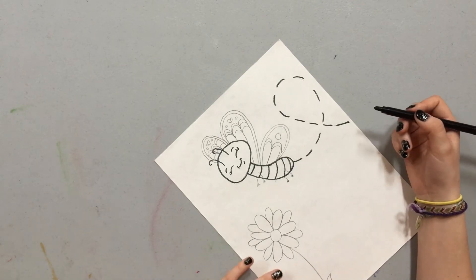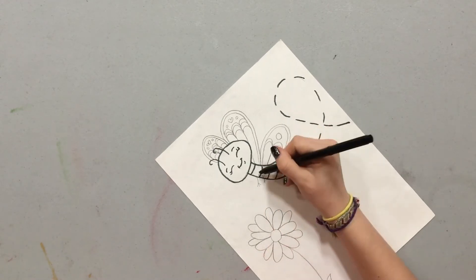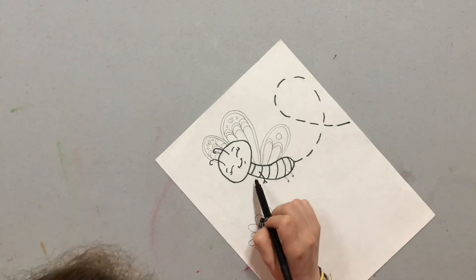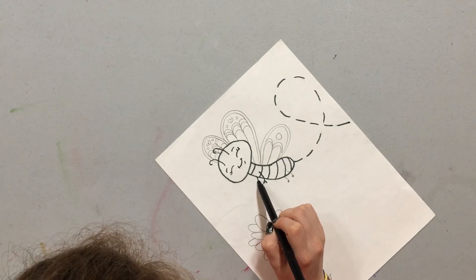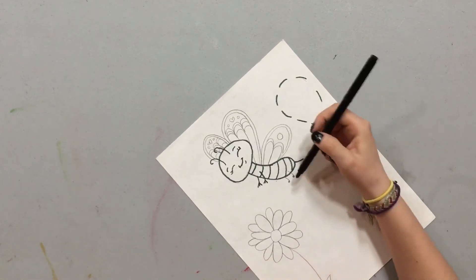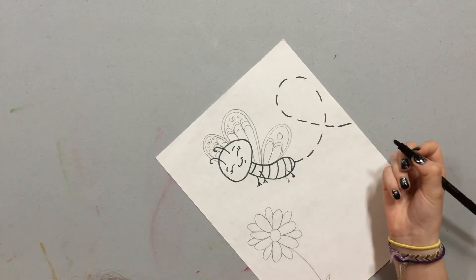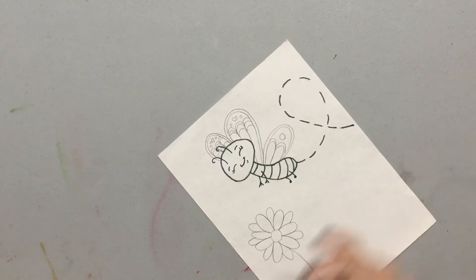Now I'm going to draw her little arms. They're just going to start from about right here and we're going to draw a line down and give her three little fingers at the end. Then her other arm is going to start on the side of her body and go down with three little fingers. And we're going to do the same thing with her little legs, but they're going to be in a little circle at the bottom.